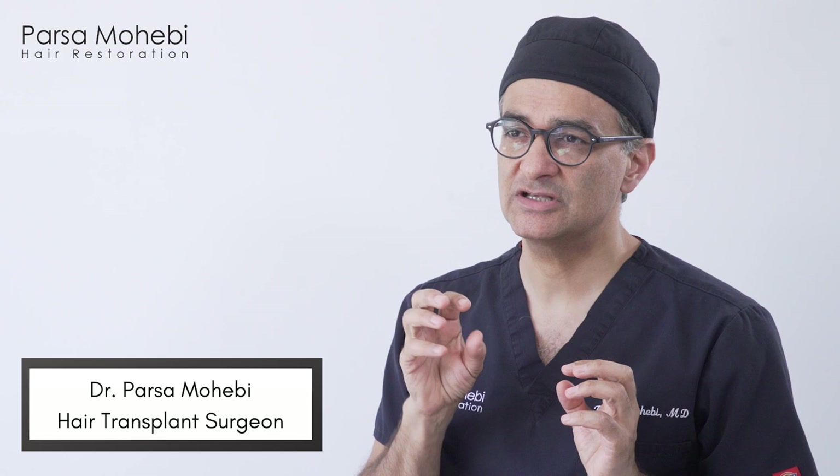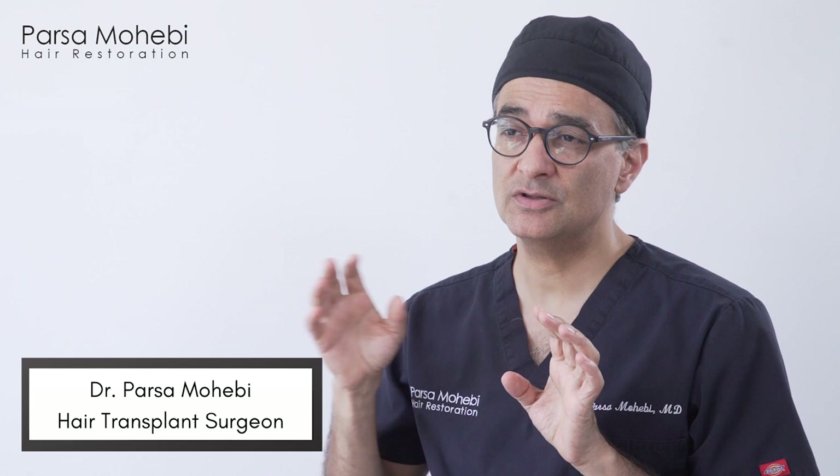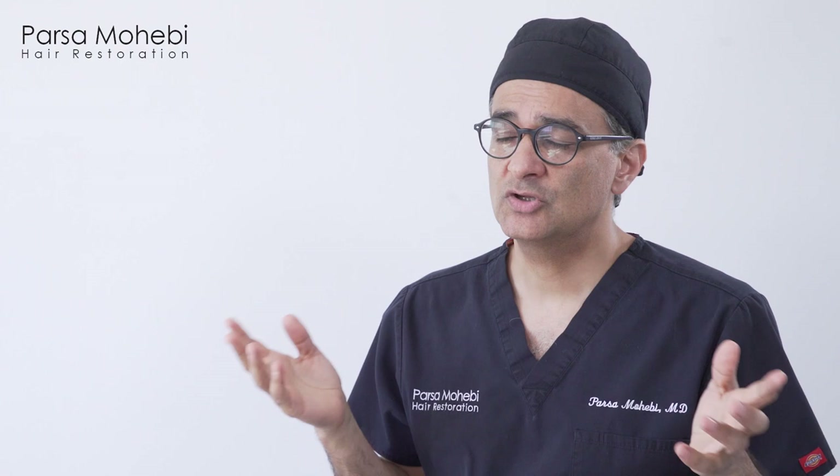FUE hair transplant is a method of hair restoration where we harvest follicular units one unit at a time. It stands for follicular unit extraction, or follicular unit excision — that's the new name for it. Unlike older methods, we don't have to remove a piece of skin and remove grafts under a microscope. With the FUE method, we go after individual follicular units one at a time and extract them under magnifying loops.